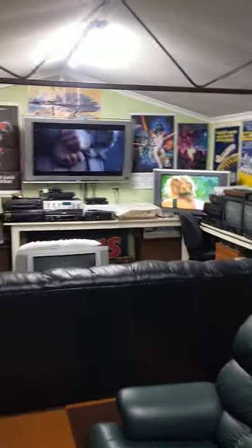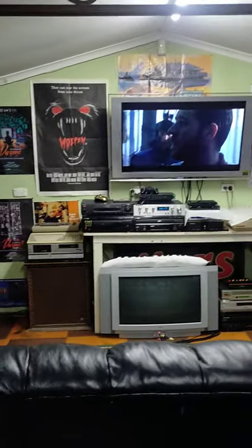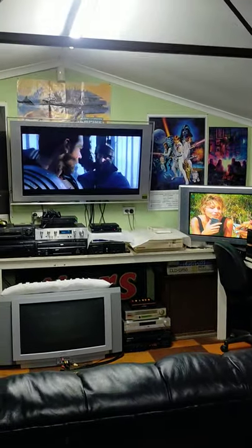Hey everyone, welcome to the Retro Room. I thought it would be time to show you some of my Betamax machines again, and what I've got playing tonight.